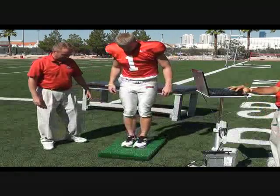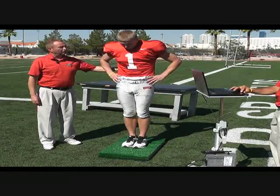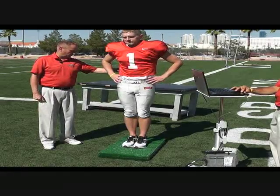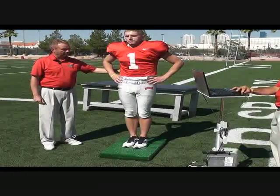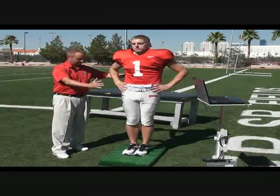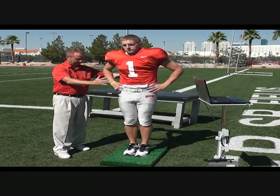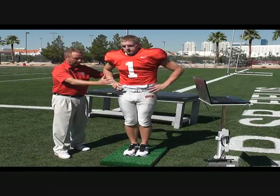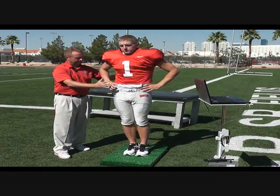I'm going to have you stand feet side by side, centered. Have your hands on your hips. You're going to close your eyes. Now if you feel like you're losing balance, you can open your eyes or step off. But we're going to score you as your eyes are closed here. Ready, begin. And the computer is measuring any sway or movement that you have with your eyes closed. Done.